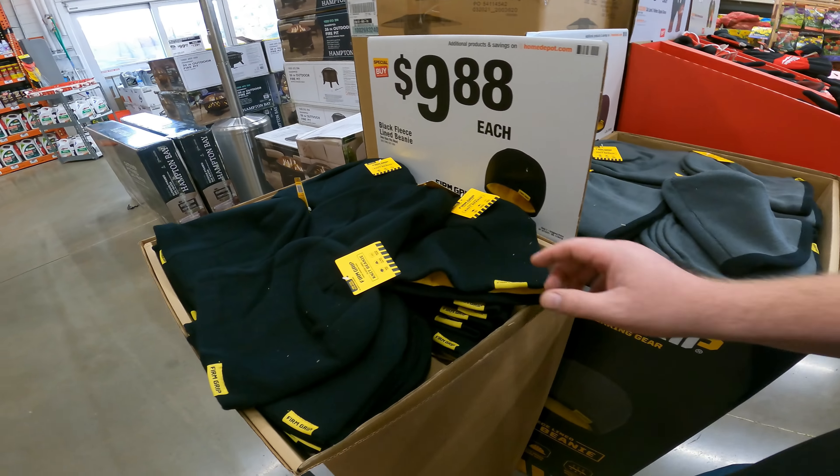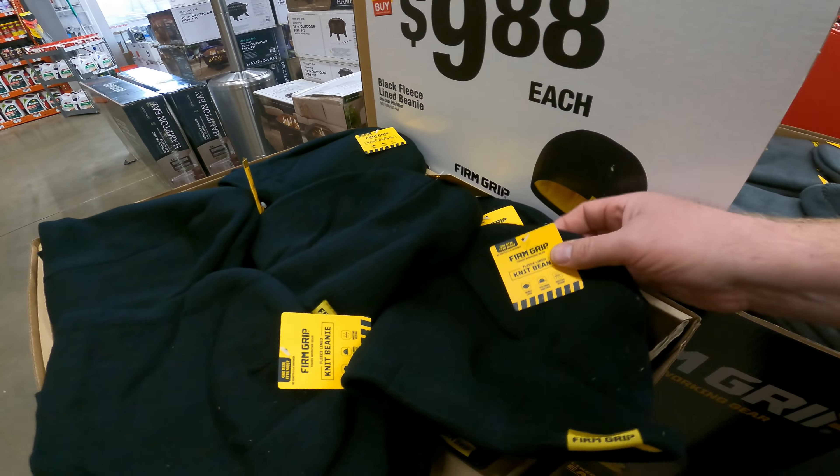I have no idea what I'm doing or if this is even gonna work. Beanies at $9.88 actually isn't really a bad price — they are fleece lined, which is kind of nice.